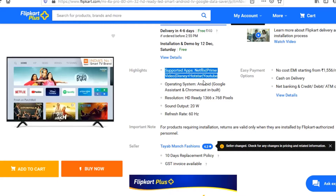On-board mobile apps include Netflix, Prime, Disney+, and YouTube.